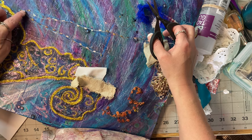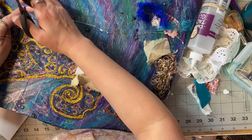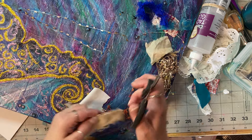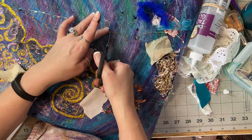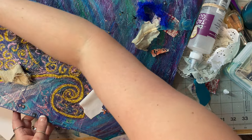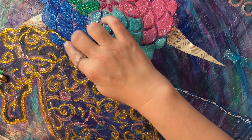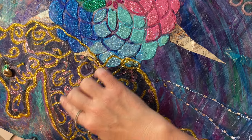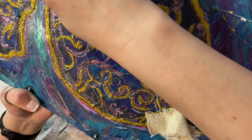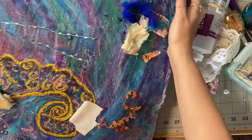My husband kindly pointed out that seahorses don't swim that upright, and I was like — I am well aware! He said 'I don't think seahorses swim that upright,' and I said 'unless they're wrapped around a vine.' I was going to wrap a vine around him but then I wanted it this way. Right here I think I'm going to cover this up with the same purple again because he's dominantly purple. It started out blue but blue on blue gets overwhelming.